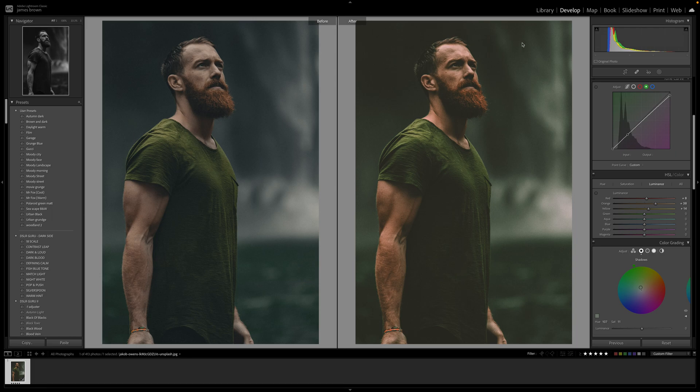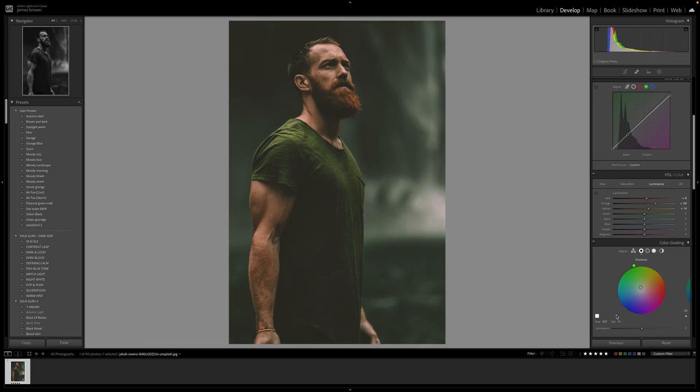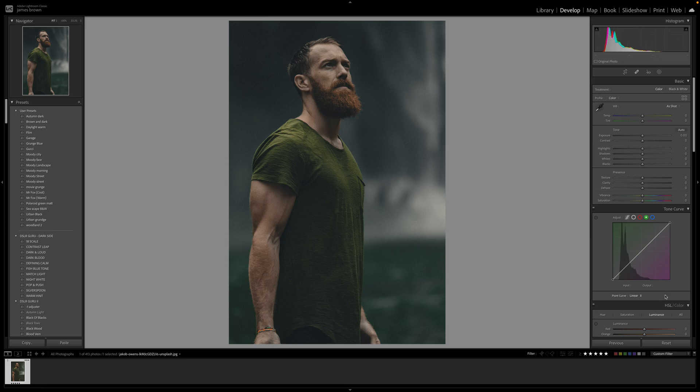The greens are just creeping in, which is what they used to do within the shadows — they used to just creep in ever so slightly in the shadows. I've managed to get a really nice effect. So I'm going to show you how to do this yourself. I'm going to reset this and walk you through the process of what I've been doing.